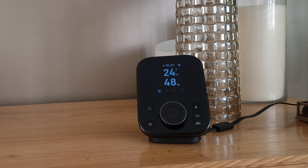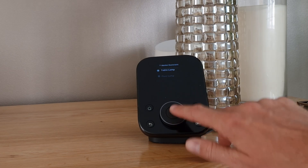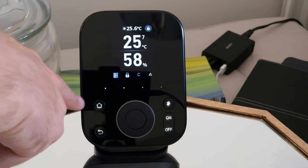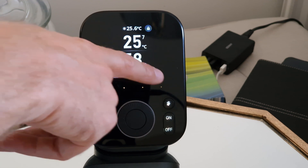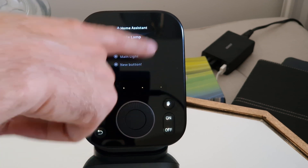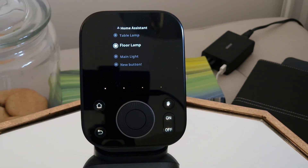Unfortunately, with the Home Assistant matter accessories you have to go into the menu and then select it, but hopefully they will improve this in a future firmware update. As an example, if I want to go straight to the curtains I can just press a shortcut, but for a Home Assistant device I have to go to the Matter menu and then select the device — I can't get it to select the floor lamp straight away.